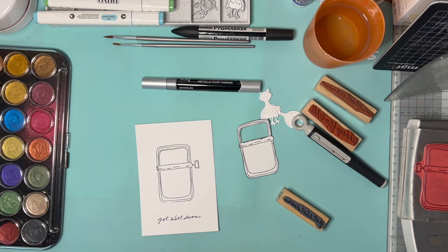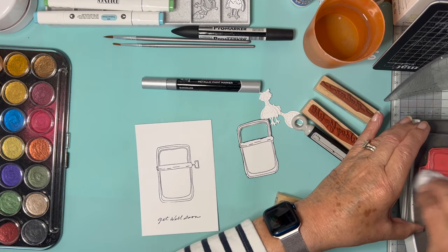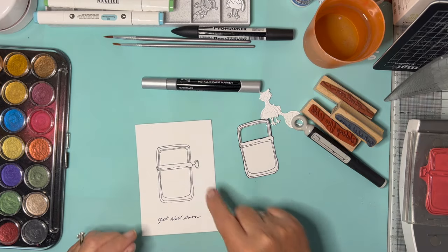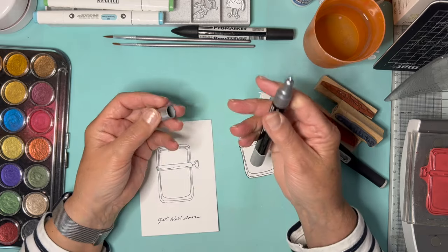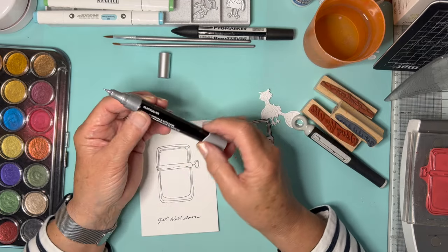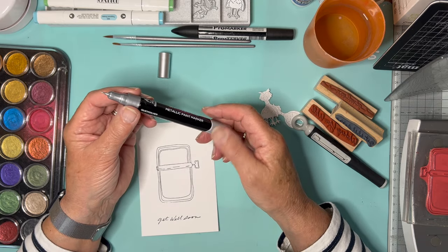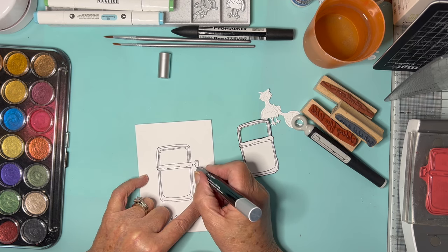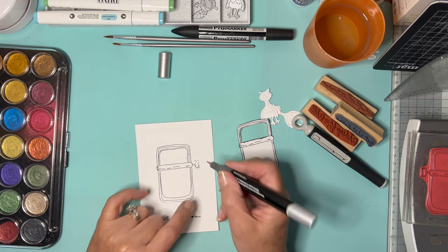Now the next thing I want to do is colour my sardine tin and then sort out the bird. To colour the tin on here I'm going to use this silver marker — I've got a set of three of these from Crafter's Companion, Spectrum Noir. I'm just going to go very gently into here. Can you imagine how difficult this would have been to cut out? There we go, it's done.